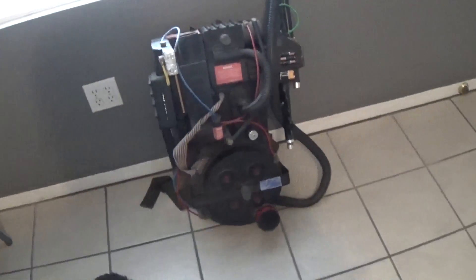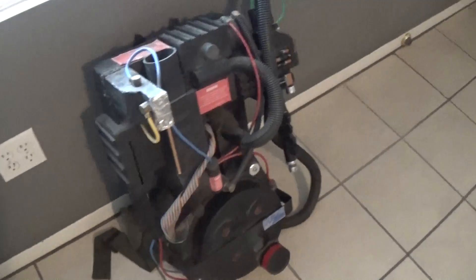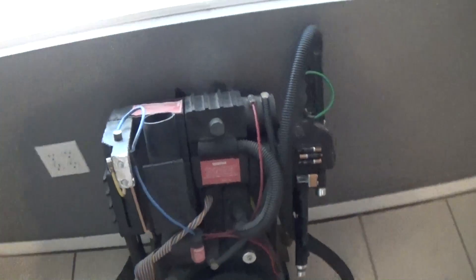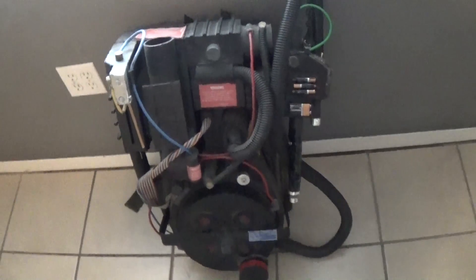This is my proton pack, completely scratch-built. Most of it is made out of MDF wood and Styrofoam, and I was able to find the blueprints online from a really cool website, GBFans.com. They have the blueprints, and that's what made it come in handy.